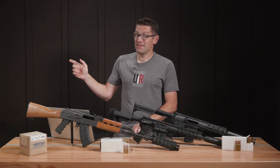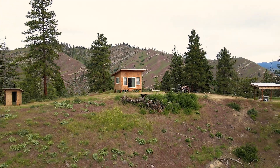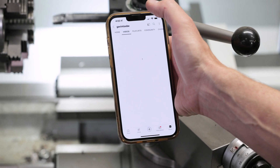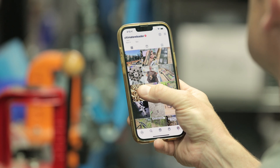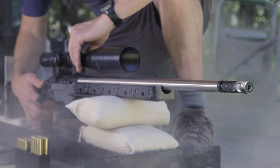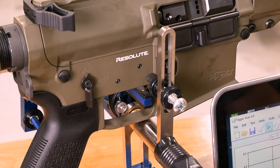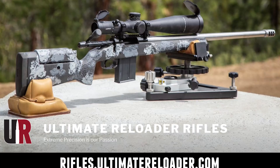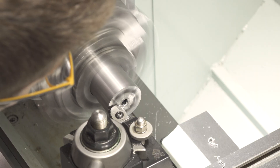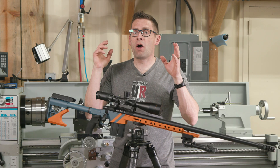That concludes this video. I hope you enjoyed it — don't forget to like and subscribe. We're on Facebook, YouTube, Rumble where we've got unrestricted content, and Instagram. Ultimate Reloader also has a commercial solutions division serving law enforcement, the military, and the gun industry, with capabilities including recoil testing and evaluation, trigger profiling, and more. If you're interested in custom rifles or gunsmithing services, go to rifles.ultimatereloader.com and get on the waitlist. To learn gunsmithing including building custom rifles and Cerakote, check out the Colorado School of Trades at schooloftrades.edu. Thanks for watching.